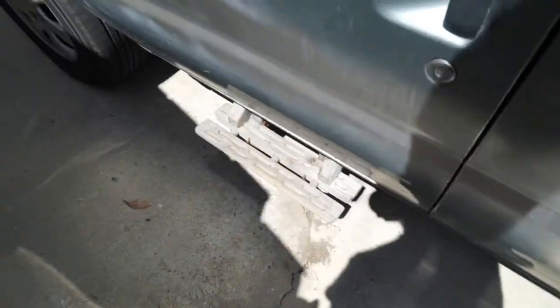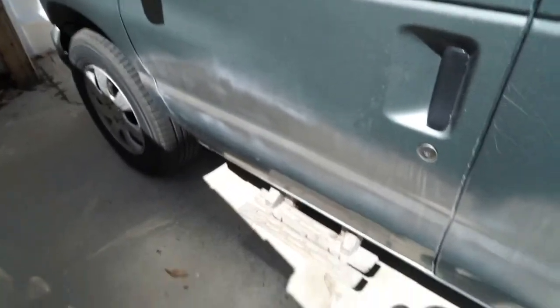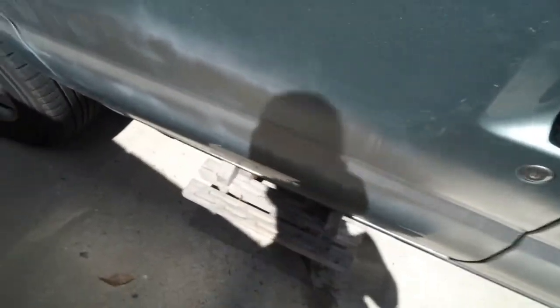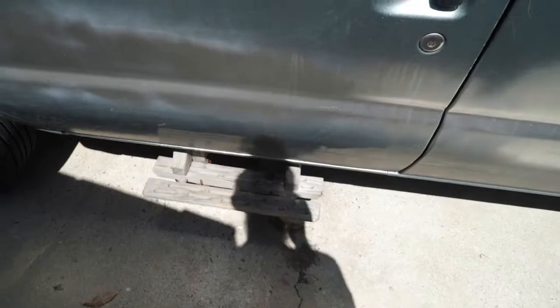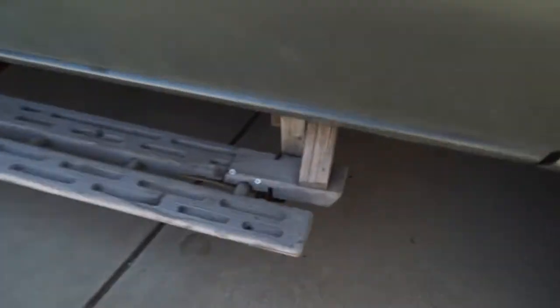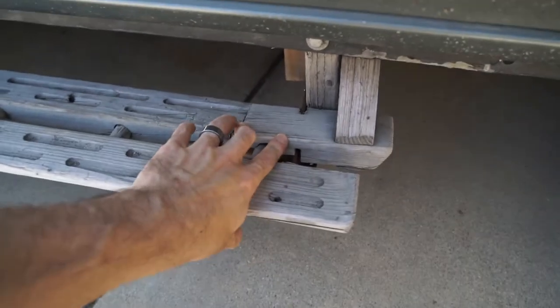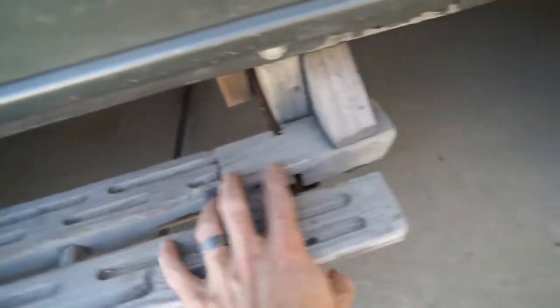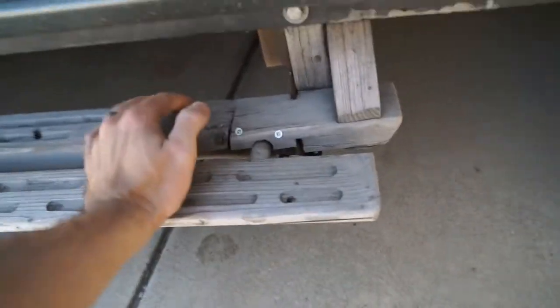Passenger side — I might take it apart or something. We're thinking about selling this van pretty soon anyway, but this side has worked really well ever since I put it on, and I'm glad that project turned out. Actually, I went back and fixed this — it's back together. Put these screws back in and put a couple screws in here, so now this is real solid.